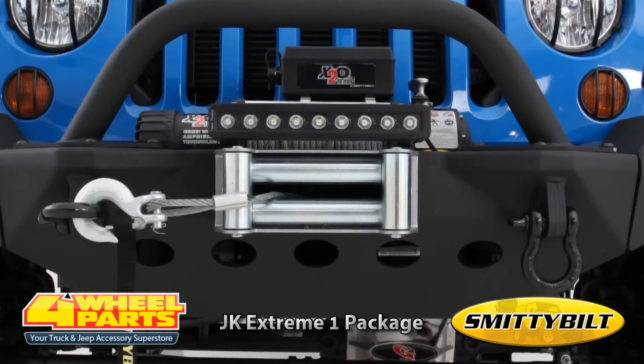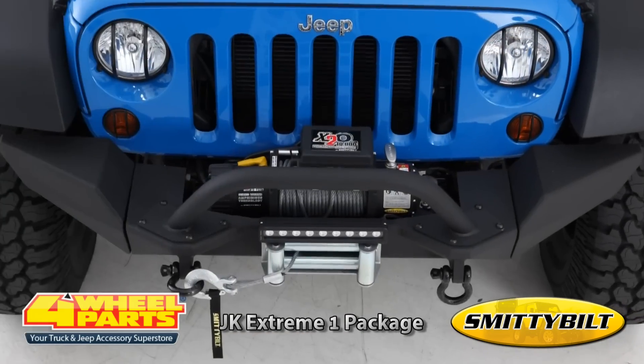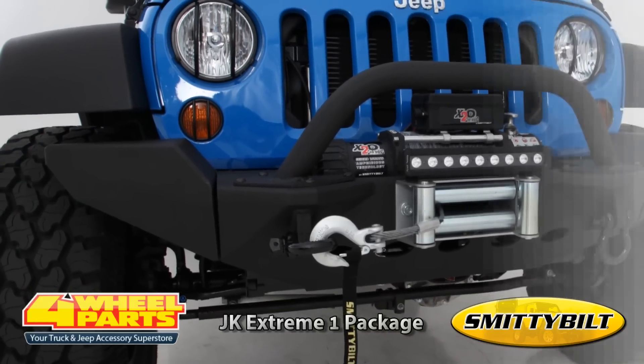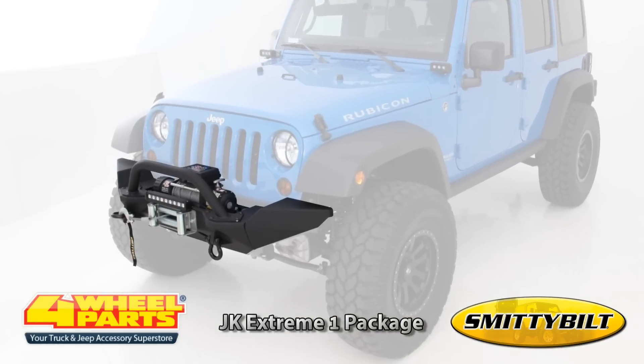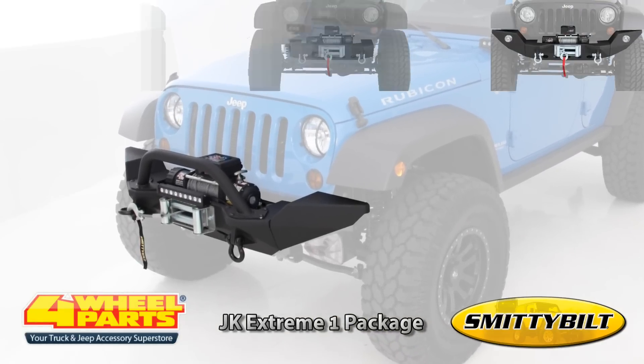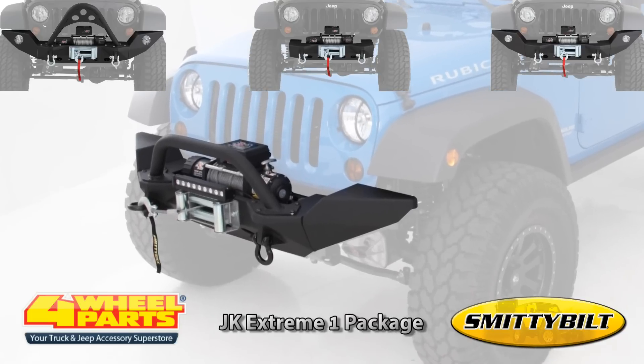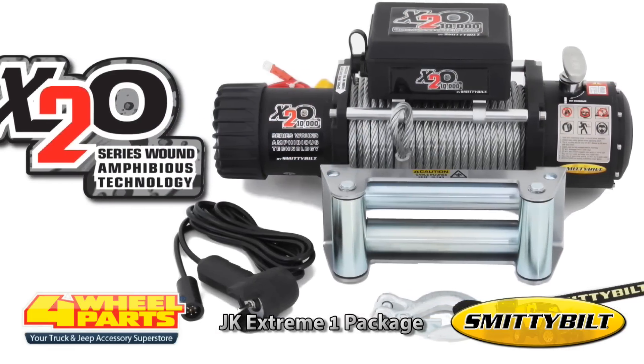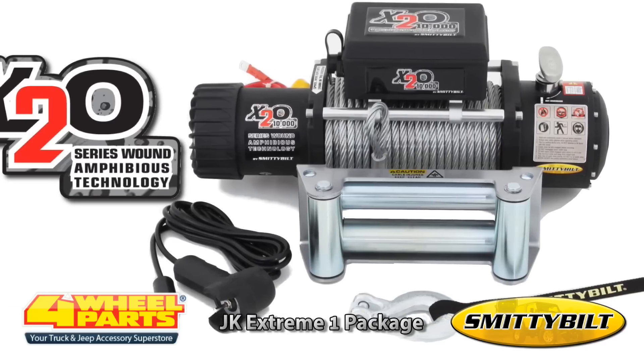The front bumper is Smittybilt's XRC MOD Modular Bumper. This bumper is equipped with the optional MOD mid-length end plates and an MOD bull bar with light mounting tabs, but many other options are available. The winch is Smittybilt's X20 10,000 lb waterproof winch.